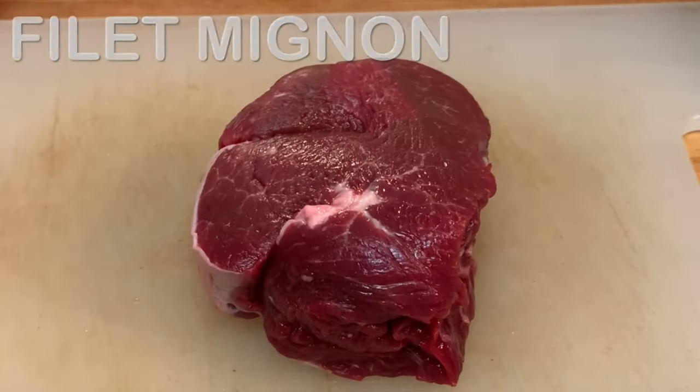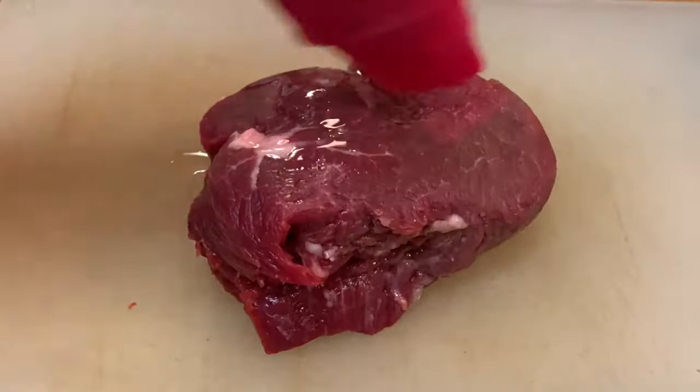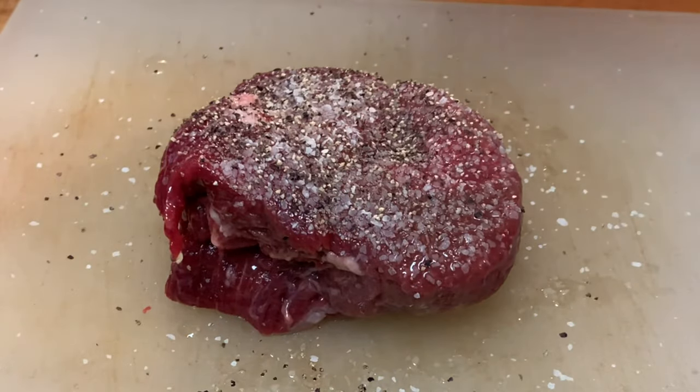Grab you some filet mignon, let it set out to come to room temperature, then pat it really dry on all sides. Hit it with a little canola oil and season heavily with just kosher salt and coarse black pepper.